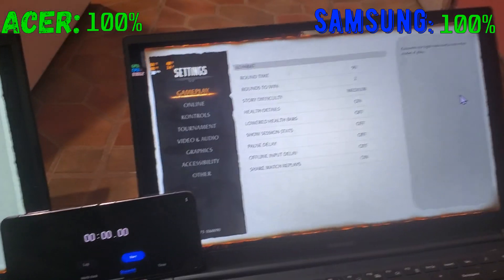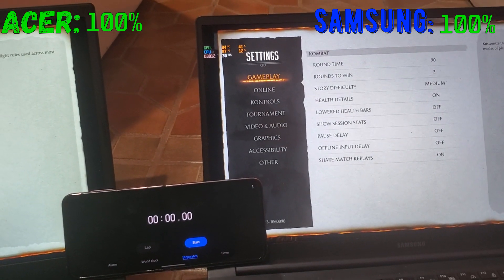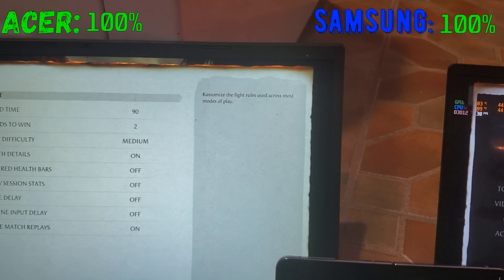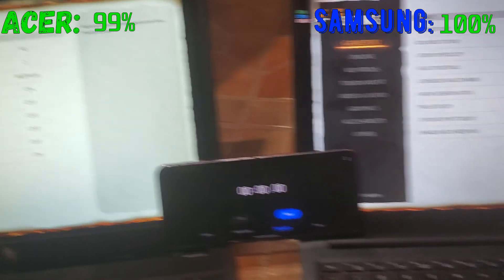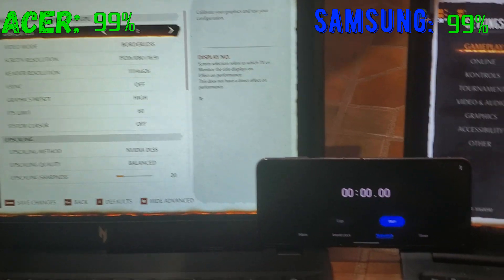Now we're going to run this test again but on battery — this is where the gaming battery test really begins. Both laptops will be on balance mode on battery. Let's unplug them. You can hear the fans decrease when you unplug these laptops. Let's run the benchmark again.